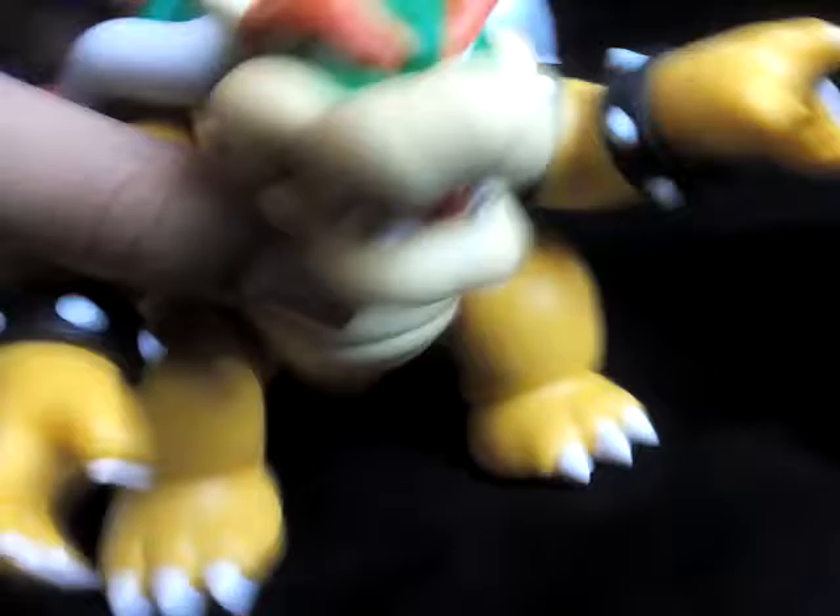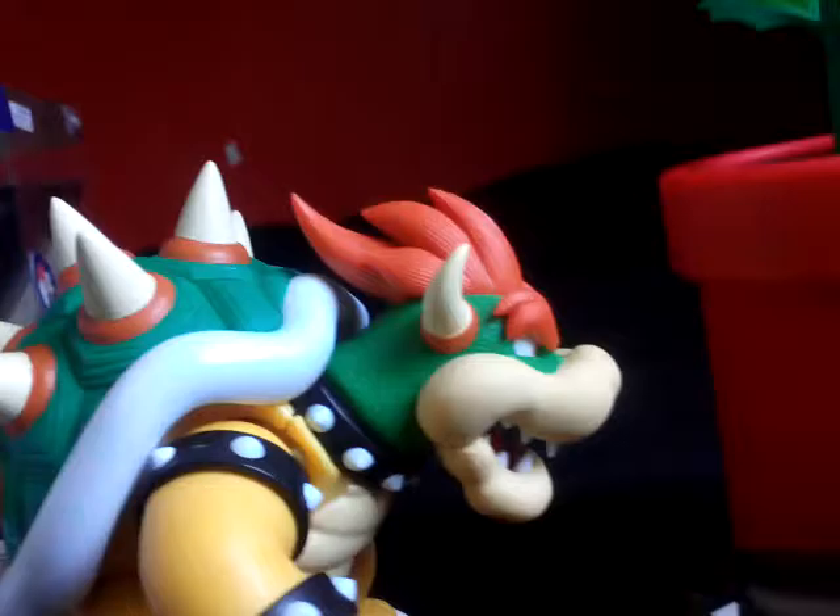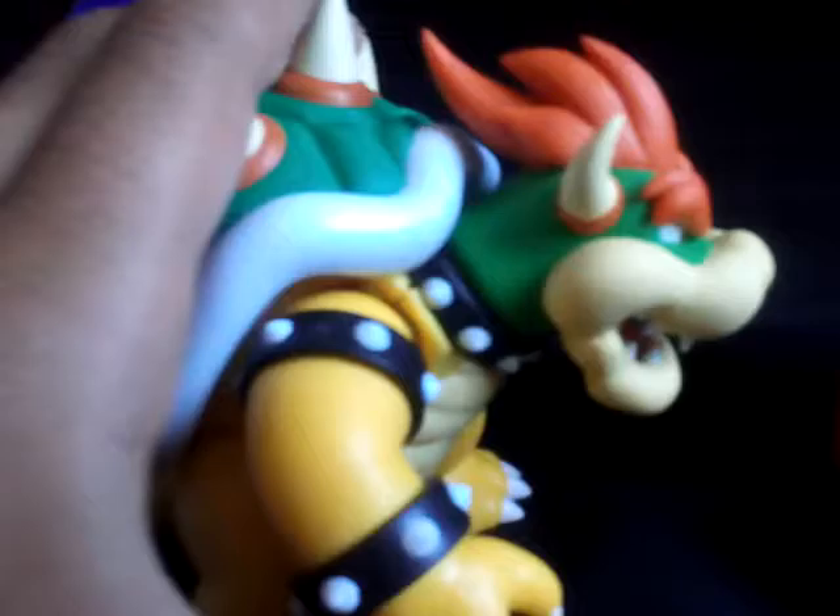As for warnings, I really don't have any — it's just too great of a figure. The only warning is the one on the box about small parts, not for children under three. Let's face it, that's probably not going to be an issue.